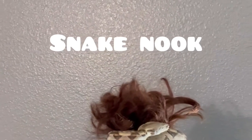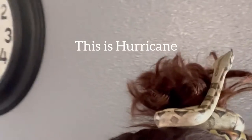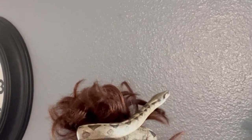Hi guys, welcome to Snake Nook! I'm Danny and today we're going to spend some time with Hurricane, my Colombian Boa Imperator. He is spending some time on my messy bun while I clean his enclosure.